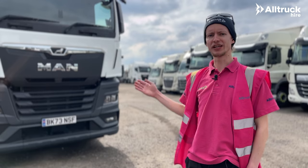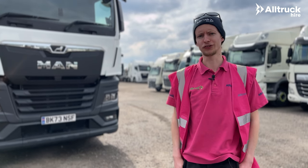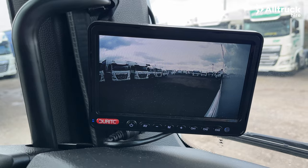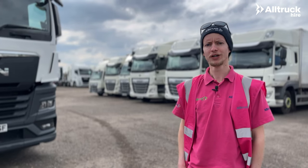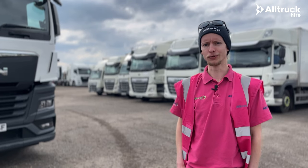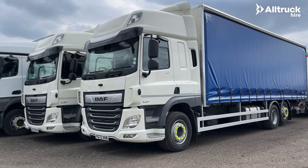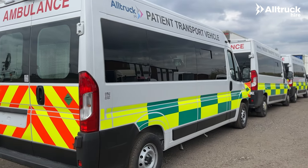In addition to the MAN TGX, we also supply DAF XF and Mercedes Actros 6x2 tractor units. We can also supply DVS if you require that for going inside the M25. If a tractor unit is not what you're looking for, we also have rigid vehicles all the way up to 26 tons, three and a half ton panel and box vans, and we also supply patient transfer vehicles.